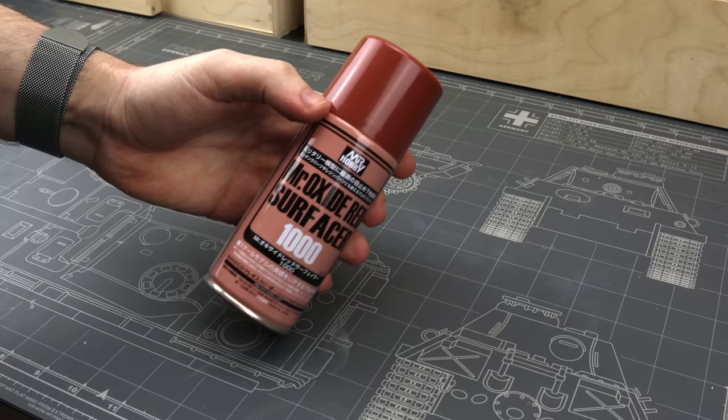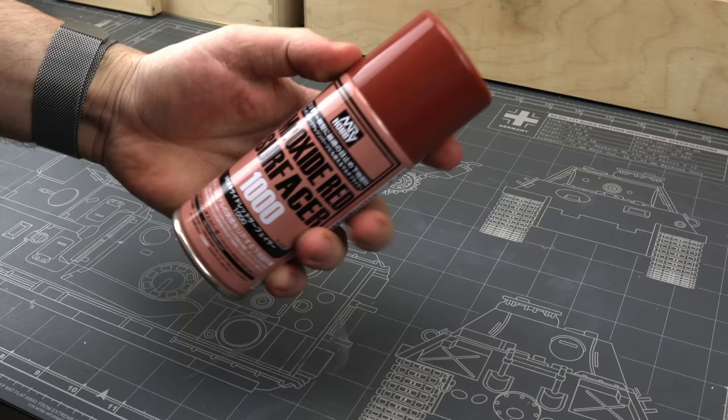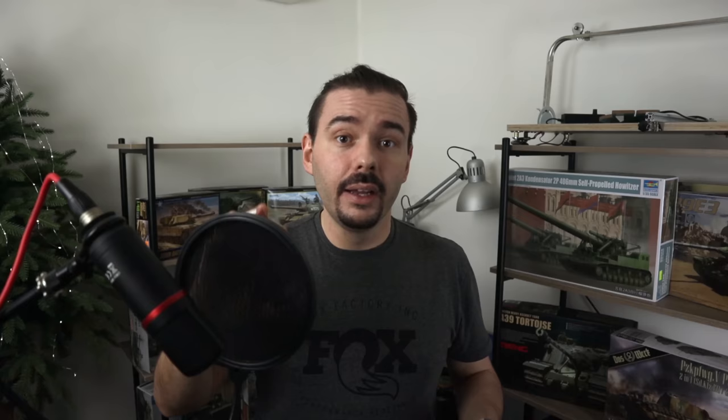We have acrylic primers and lacquer primers, and they also come in bottles and spray cans. My personal favorite is Mr. Surfacer, and it comes in a spray can and in the bottle. The spray can is convenient — you don't need to pour it into an airbrush or clean the airbrush afterwards, and you can use it even if you don't have an airbrush. But it's a little hard to control, it smells a lot, and some primer goes to waste. Still, it's convenient and works really well. Lately I've found myself enjoying the bottled version.